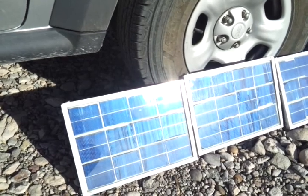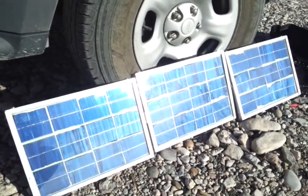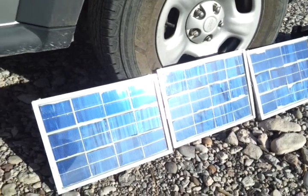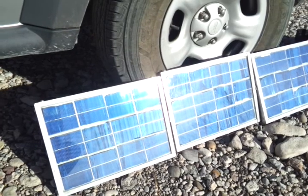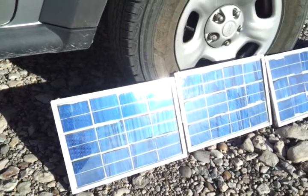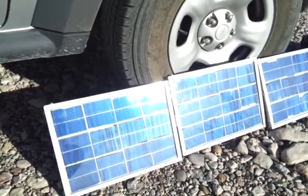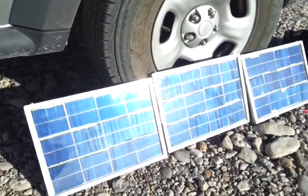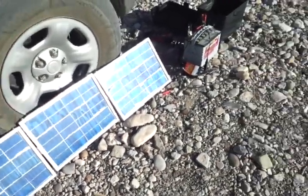If you bought this on the market, you're paying well over $100 for this system. The panels are 9 watts each, wired in series, which brings me up to about 27 watts for the whole system. That gives me plenty of juice to charge my battery.